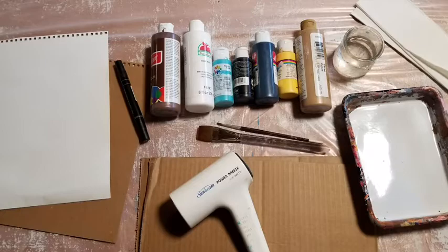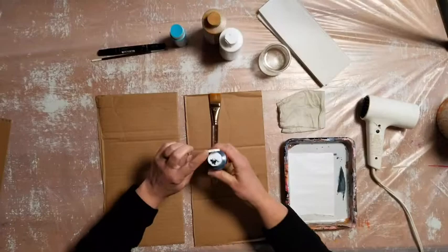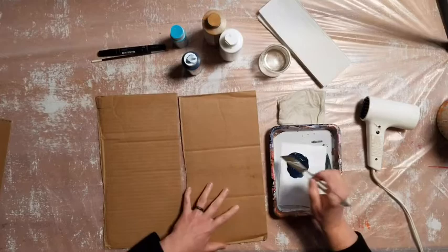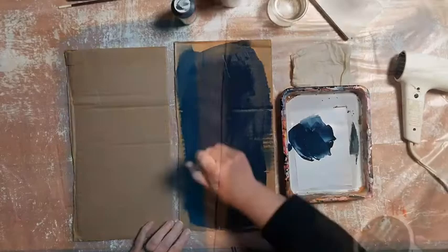For our project today, we're going to make a handprint owl. Let's paint the background first — it can be any color you want. Maybe consider the color of the sky. Think about what time of day it is. Is it daytime? Nighttime? Is it a cloudy sky? A sunny sky? Look out your window and look at what color the sky is today.